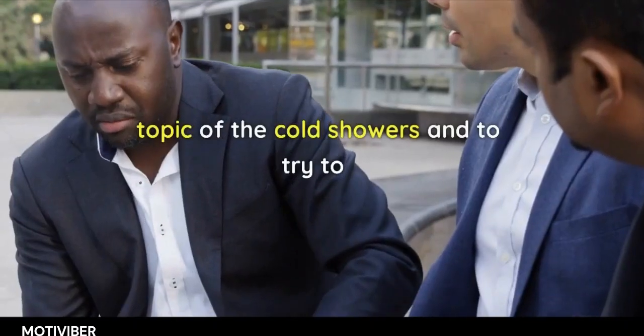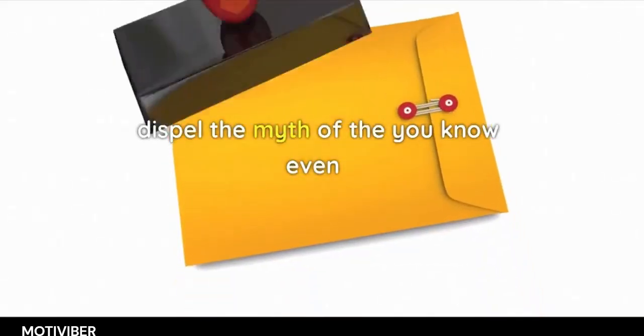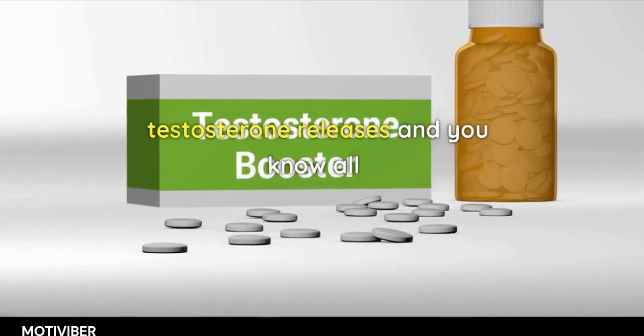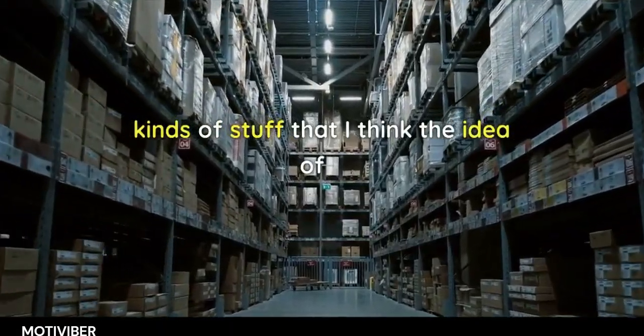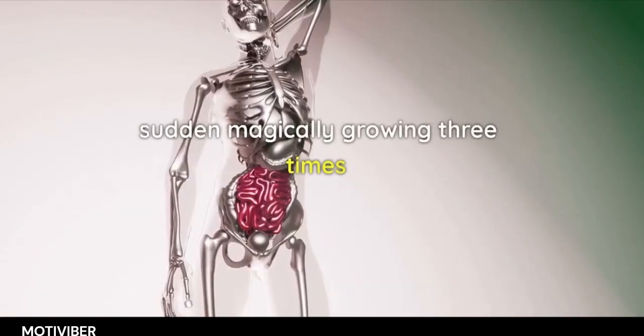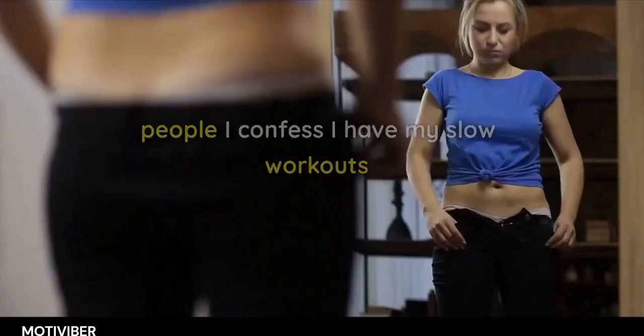The topic of cold showers can dispel myths, like the idea that there are giant testosterone releases. The notion that just turning the water cold for 30 seconds will suddenly cause you to grow three times your size is intriguing to a lot of people, but not well supported.